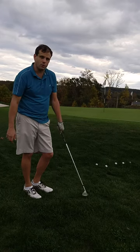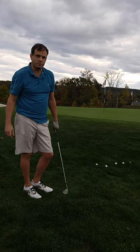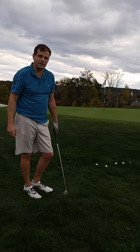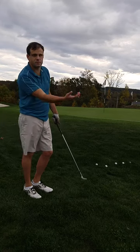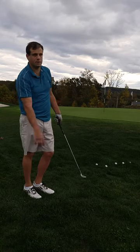They are not going to open up the blade quite as much as you think, and they're going to actually hit up on the ball. You don't want to hit down on a flop — you want to hit up on it, so it's more of a tossing motion. You can imagine, with your right hand, tossing the ball up onto the green.